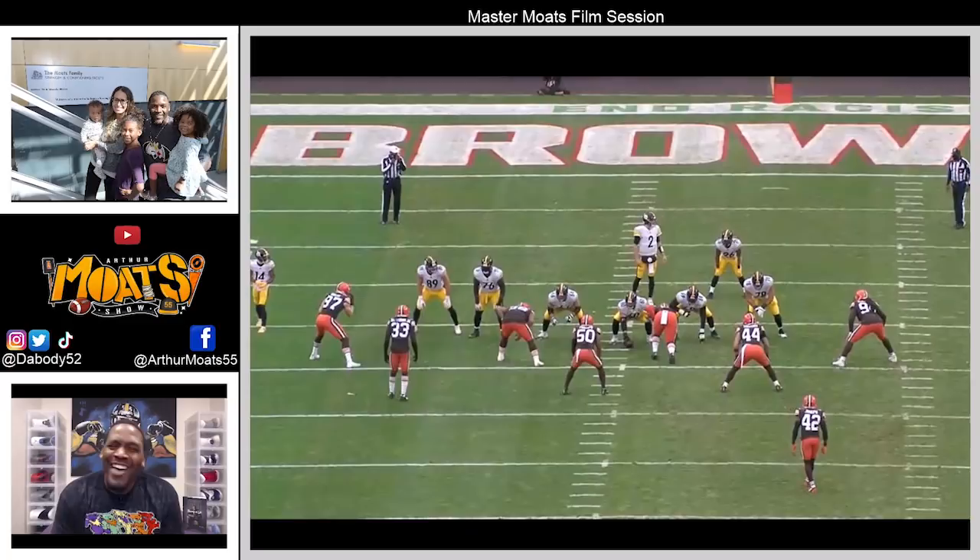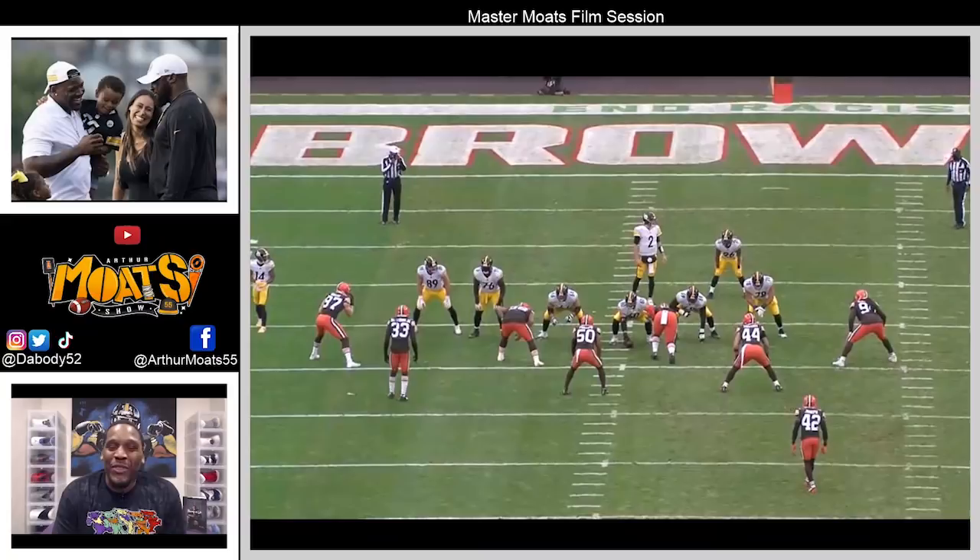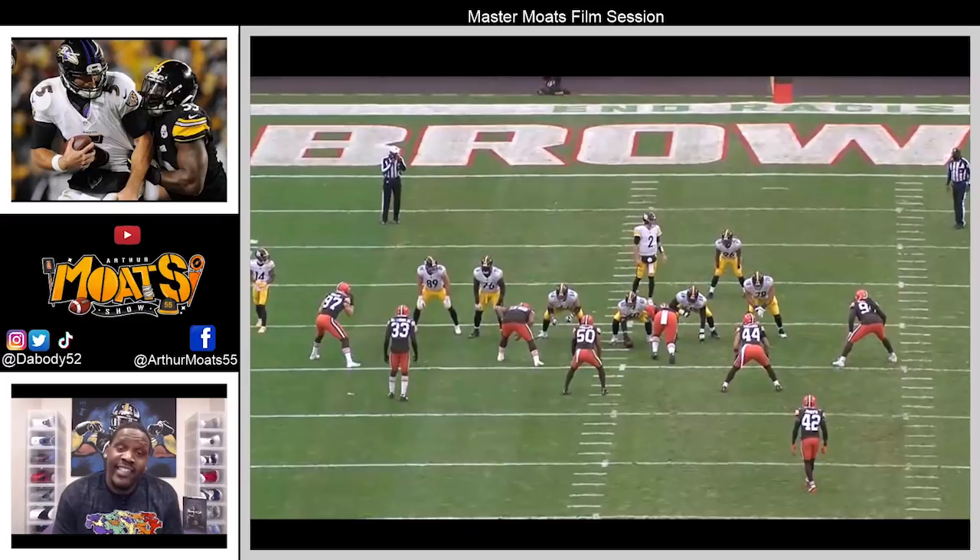What's up, welcome to another episode of Master Moats Film Session. Today we're talking about the big man up front, Kevin Dodson, and some of the things he was able to do last year that I think are going to carry over next year. He's going to be a huge piece for the offense line's success going forward.